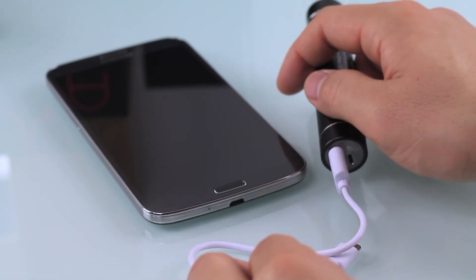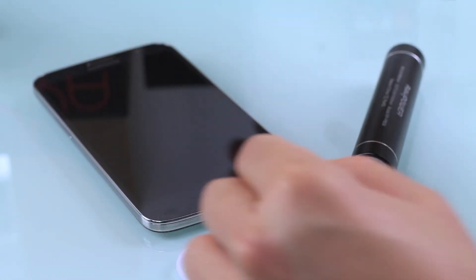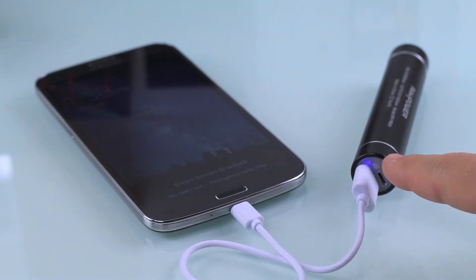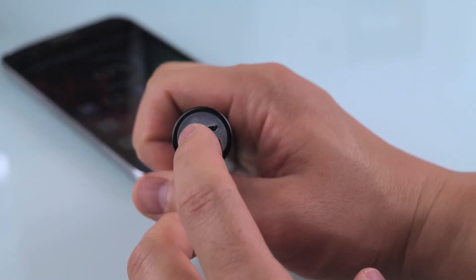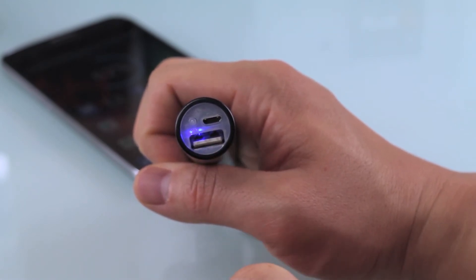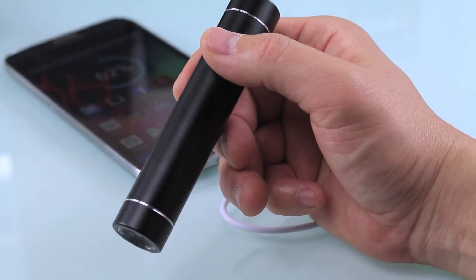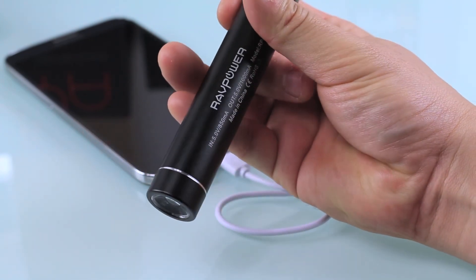You just plug in the USB and on the other side take the micro USB and put it into whatever mobile device you're charging. Here with a Galaxy Mega it's charging without any problems. The LED indicator shows it's charging, and if you tap the button once it shows you how much charge you have left — no second guessing.